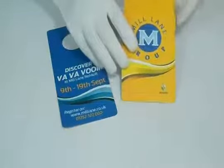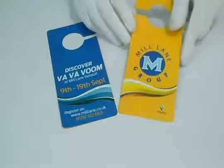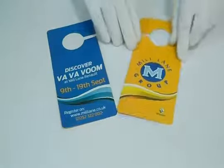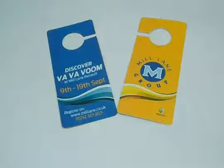You can have it in any shape according to your requirement, like your logo, your personalized character, or any shape you want. You can have it with rounded corners, or if you proceed with rectangular, we can laminate them with gloss to give them a shiny look.